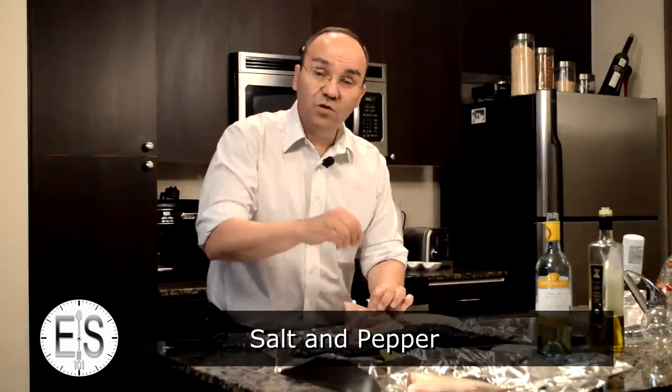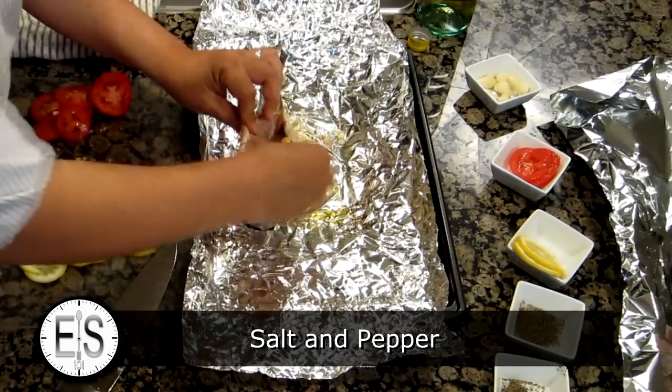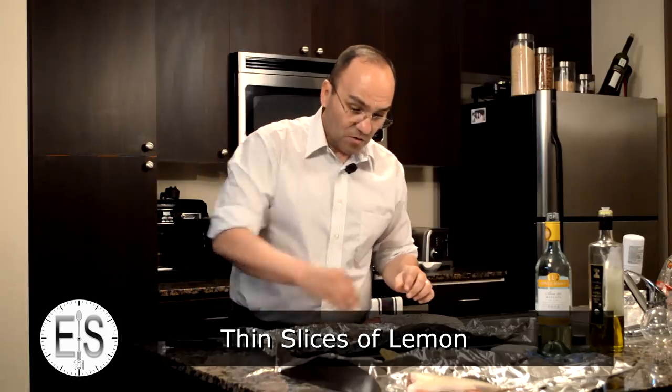The inside — don't forget to salt and pepper and spice the inside. Maybe even stick a couple of pieces of lemon in there, just like that. And of course the garlic.